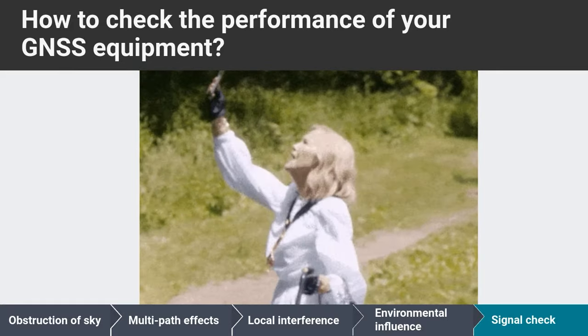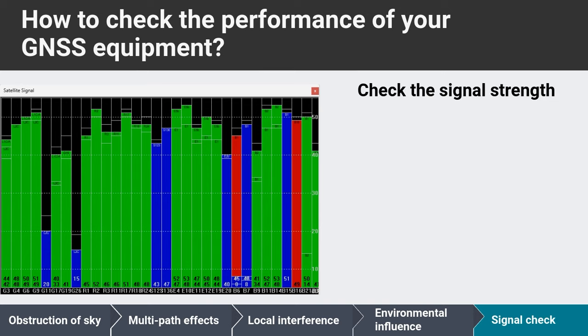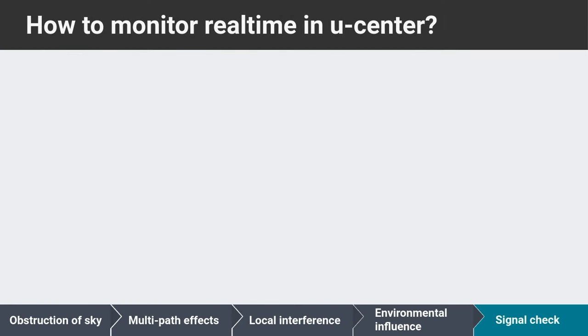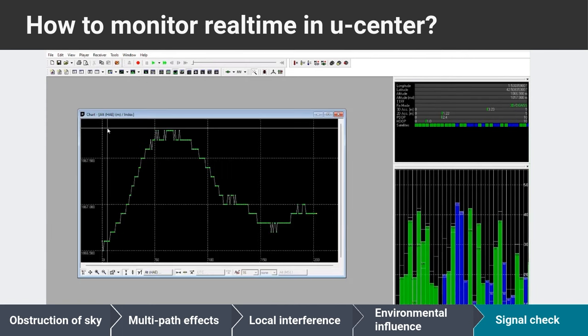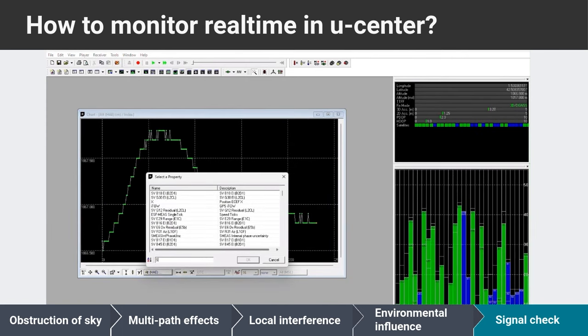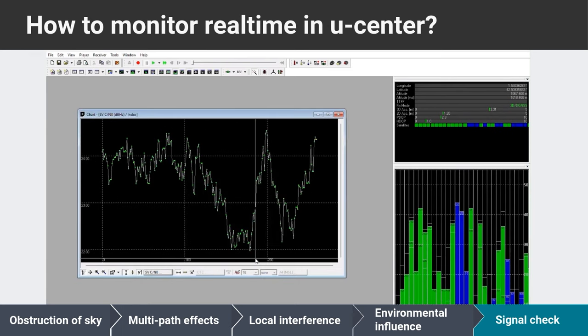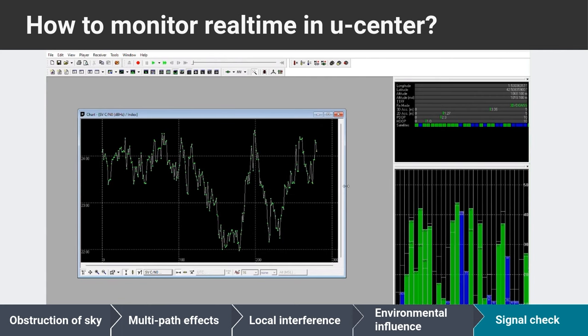How can you ensure that your installation is spot-on? One effective method is by checking the signal strength. A good antenna installation should have more than 10 satellites over 40 dB, with a few over 50 dB. You can also monitor the real-time average carrier-to-noise ratio in U-Center — go to View, Chart View, and type in the variable SVC/NO. Install the antenna at the place with the highest average carrier-to-noise ratio for optimal performance.